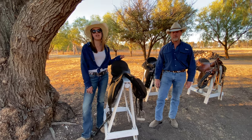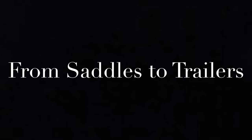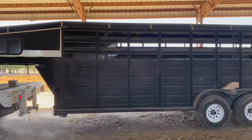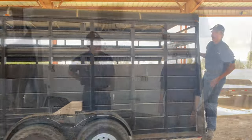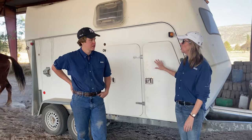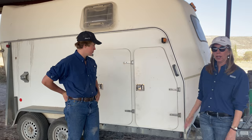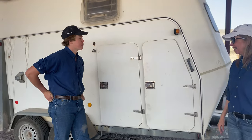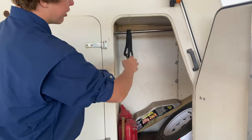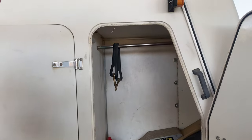I hope you guys learned a little bit more about different types of saddles today. Now we're talking about trailers — we have four trailers on site that we're going to discuss. We'll start with this two-horse trailer. This is a Brenda Ruff trailer, with two storage compartments in the front.